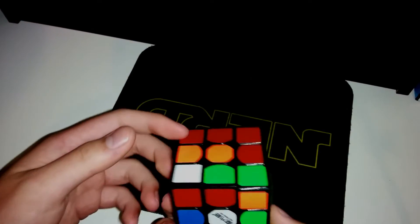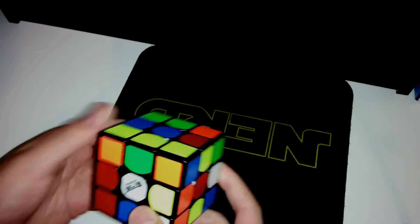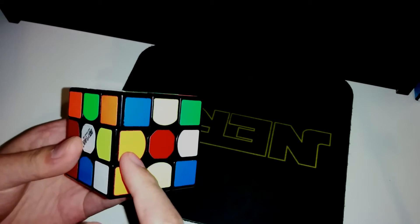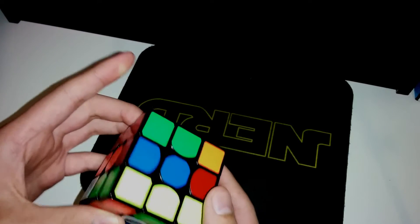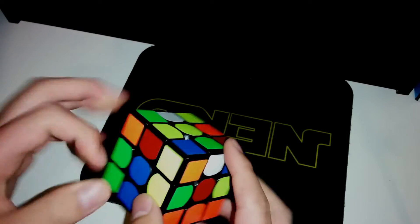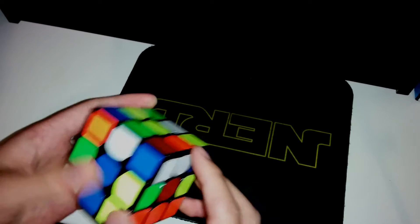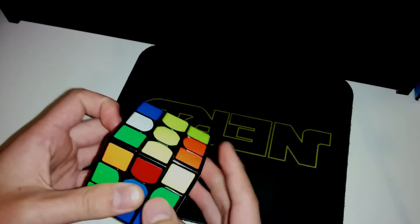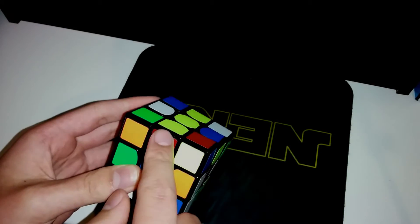For the scramble, I notice I got a one-move line to create this, and I notice I can insert this corner with this, and it sets up for an easy insert for this into this. So I create the line, and then I bring this out of the way and insert the corner into here. And then this sets up for an easy insert here — so D', R', D'.